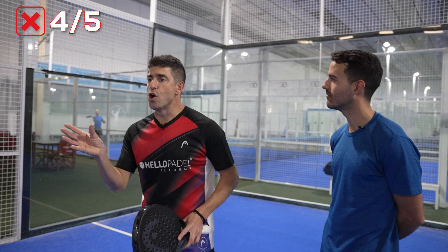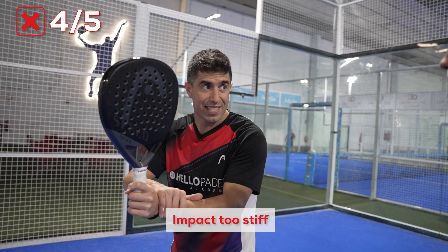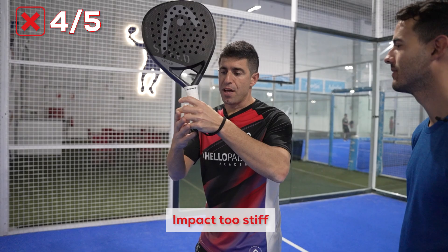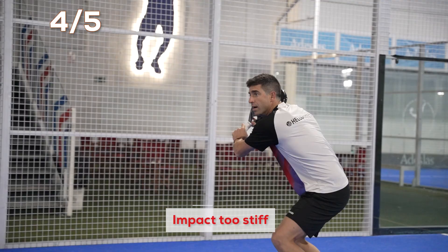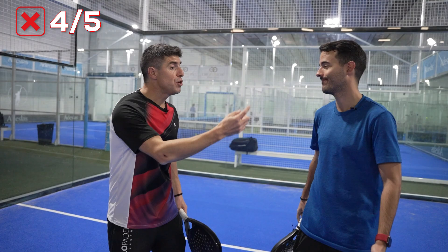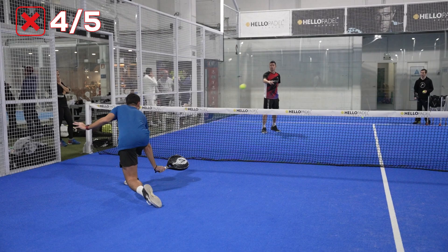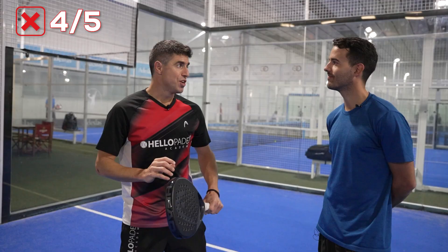The fourth mistake is that at some point you are not using the correct technique to play the drop shot. You are very stiff, as I told you in the first mistake. You are not releasing the fingers in order to make the ball stay slightly longer. You are hitting the drop shot the same way you hit the volley. And you are choosing that shot when the ball is down because you feel you don't have any other option. Actually, you can do the drop shot when the ball is high.